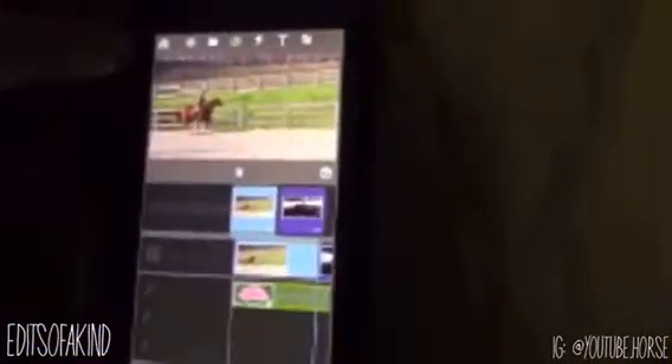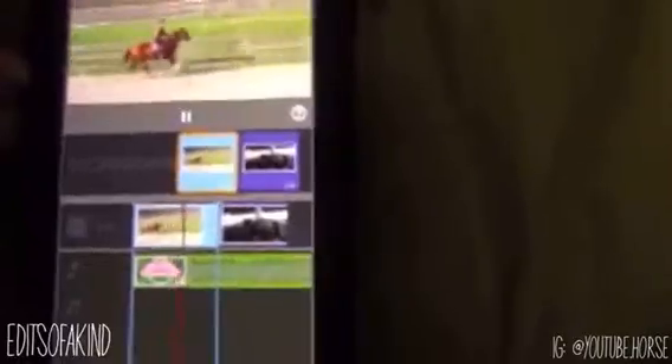I'm just making this really simple. You've got to time it perfectly with the beat. Then you're going to go ahead and go to your camera roll and get the clip.